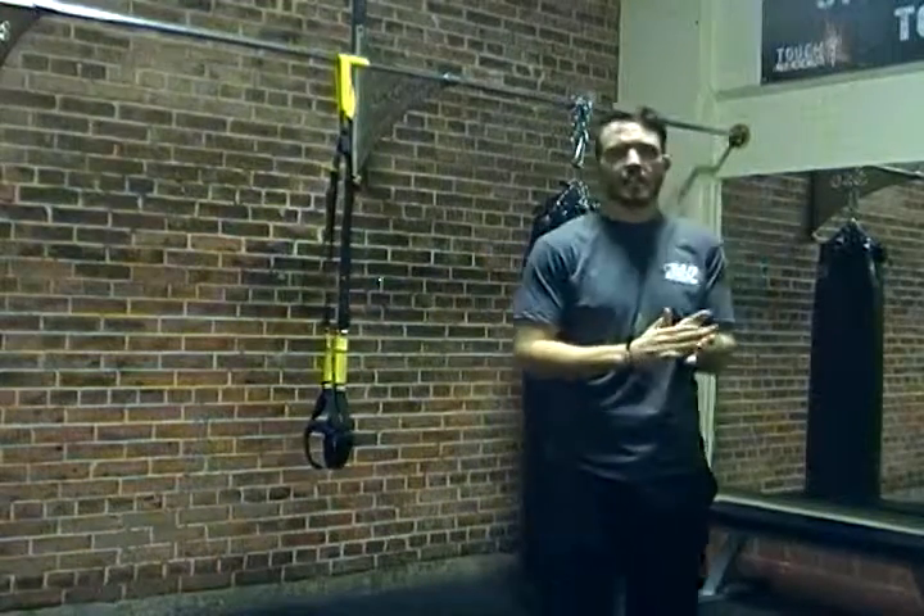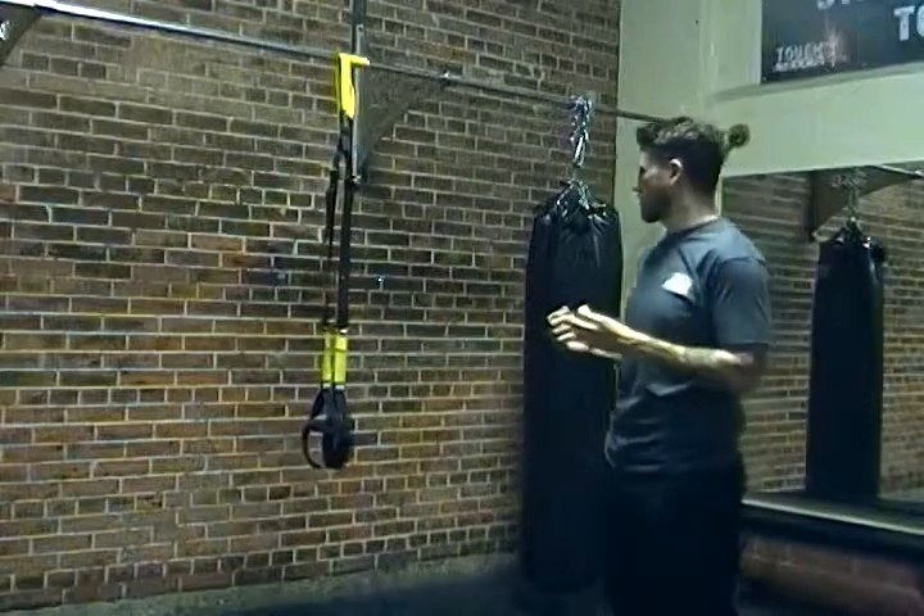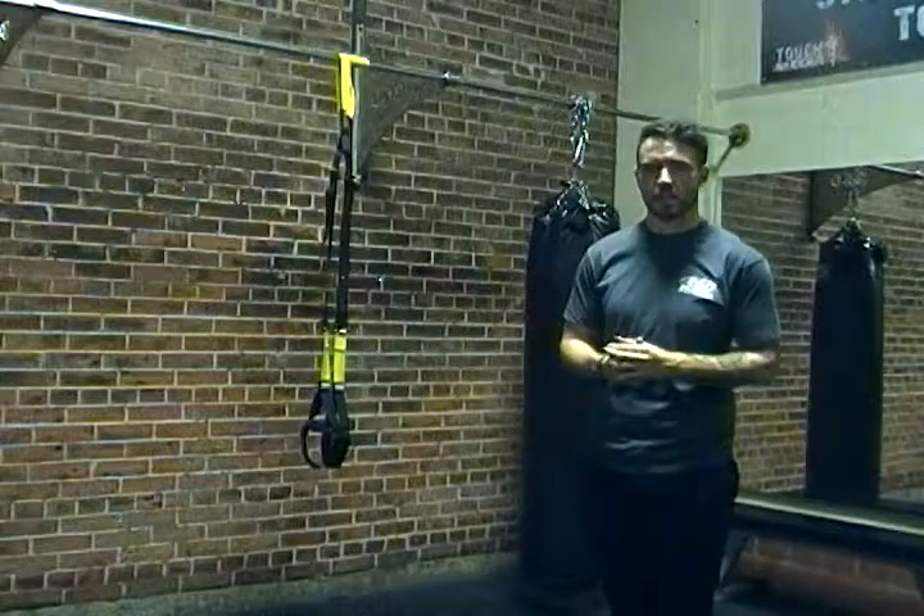Hey guys, it's Dave with 360 Fitness here again. Today we're going to be doing another TRX movement — we're going to be doing a wide deltoid raise.